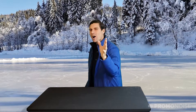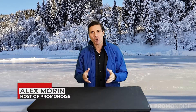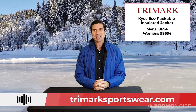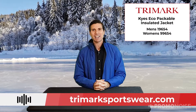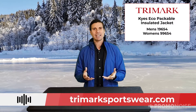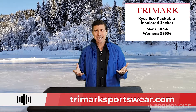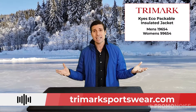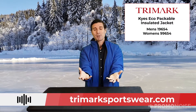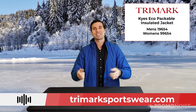Welcome to Promo Noise! I'm your host Alex Moran, and I'm going to show you an awesome jacket today. It comes from Trimark — style 19654 for the male version and 99654 for the female version. The name of the jacket is the Kyes jacket — K-Y-E-S. Trimark, give me a shout out in the comments and let me know how to pronounce it, but either way you've made a phenomenal jacket.